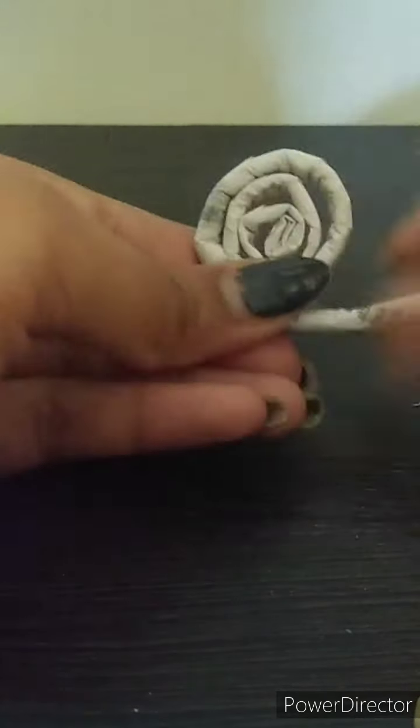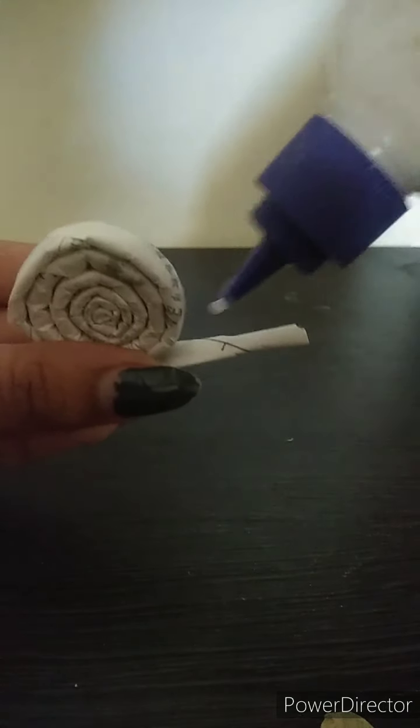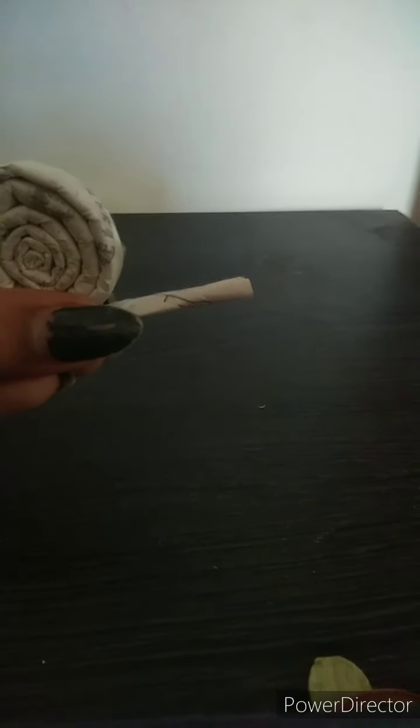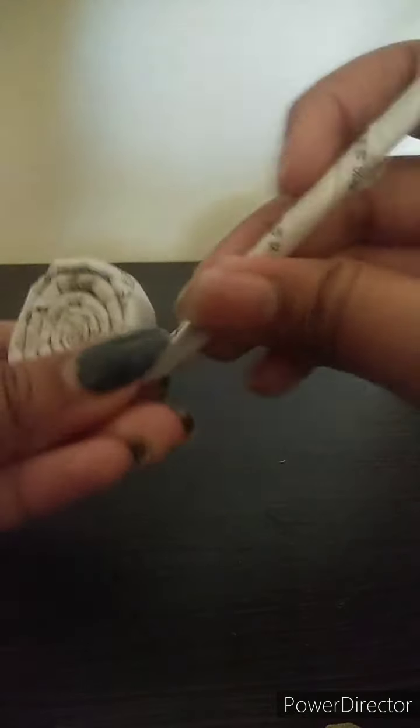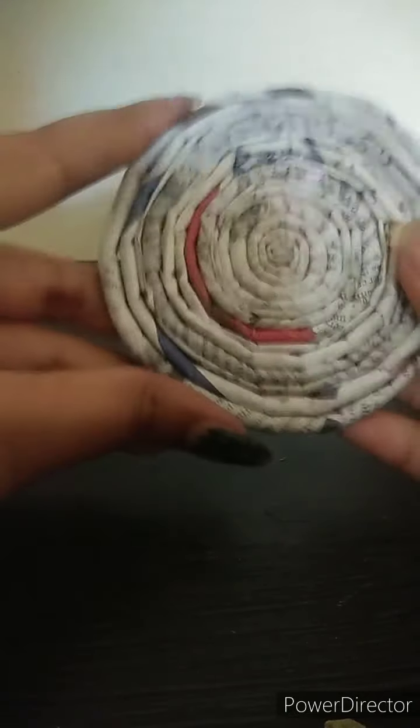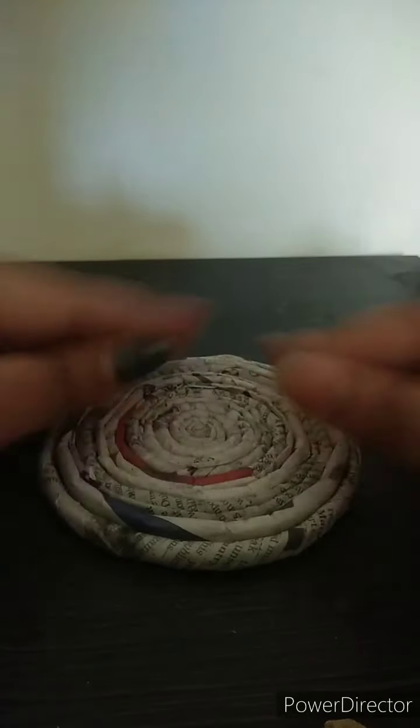You have to roll it really tight and secure it with glue. One strip will not do — you just have to add more and more strips to get to the desired size. Apply glue to the end and attach another paper tube to the first one and roll it around so it matches. This is the desired length I want for my base; you can make it bigger or smaller.